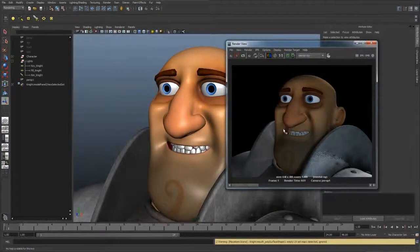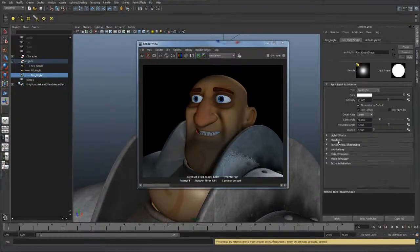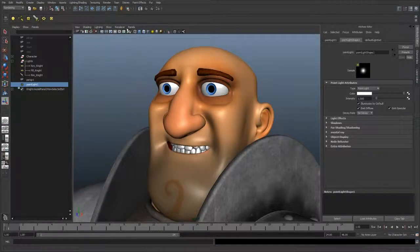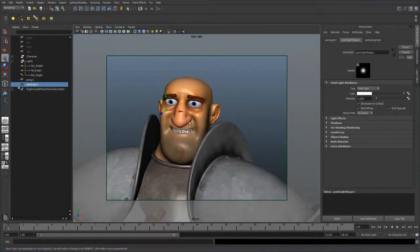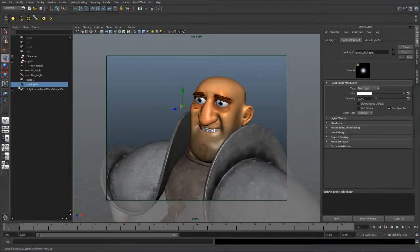Coming in closer to his face, you'll notice that some of the rim light bleeds through, so we need to turn on shadows for that rim light — I'll just go ahead and turn on ray tracing. Also, his eyes really don't have any light in them, and a lot of times lighters will put fake specular highlights within the eyes. To do this, I like to use a point light. We can set it up to fake those reflections or specular highlights. We don't want this light to affect everything else, so we're going to light link it. We just want the specular, so let's turn off diffuse and also turn off illuminates by default — so right now this light is not affecting anything.